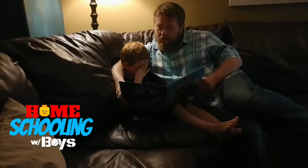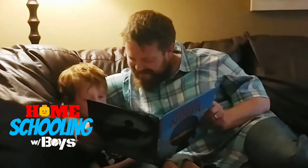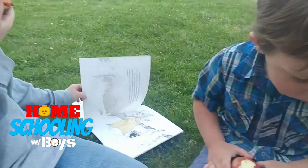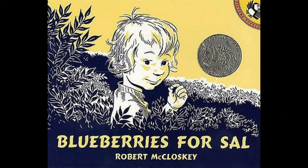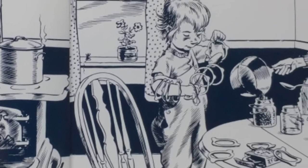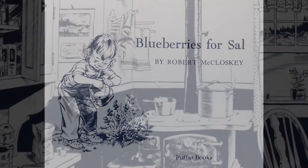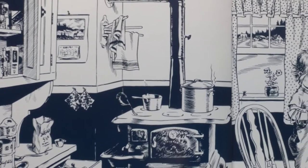Homeschooling with Boys presents Daddy Reads Aloud, doing all things to the glory of God. Today's read aloud is Blueberries for Sal, written and illustrated by Robert McCloskey. This book was originally printed in 1948.